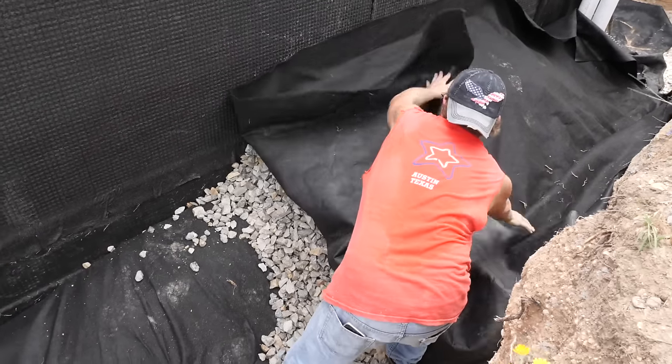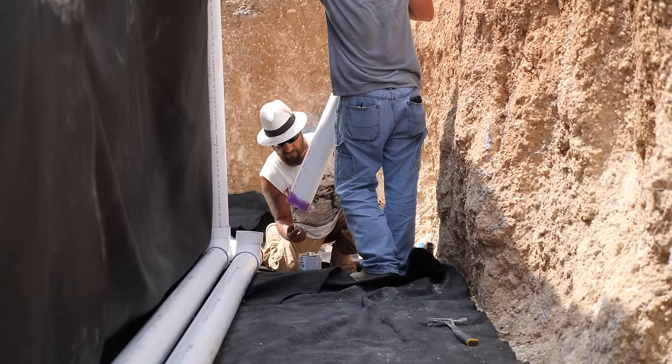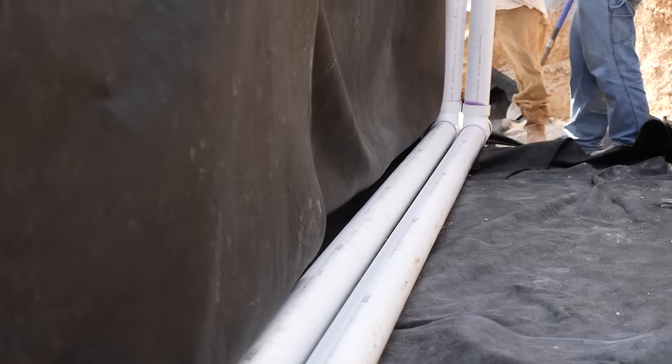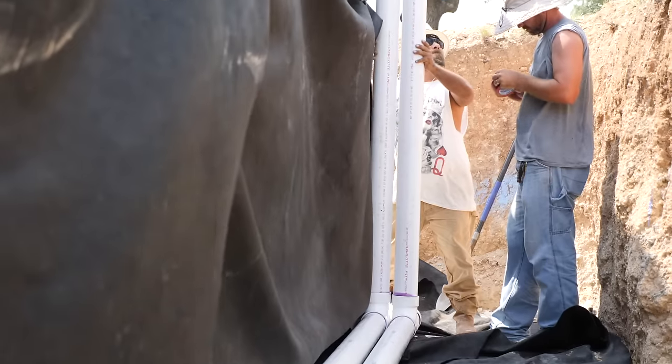The other thing that we do a little differently is we do clean-outs in ours. We'll take it all the way up to grade. So if there ever is a problem with your French drain system, it's real easy to run a snake down through there, clean it out, and make sure that it's back to flow.